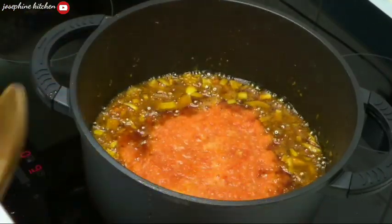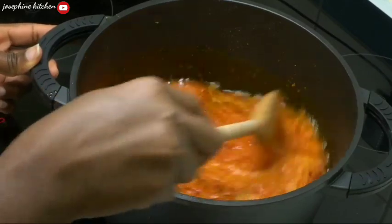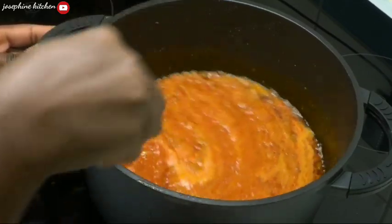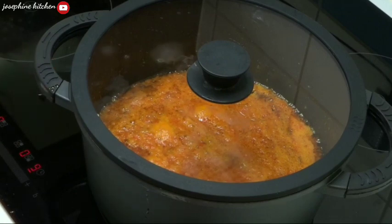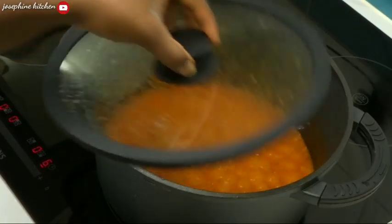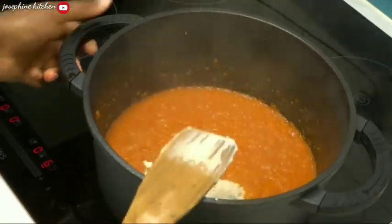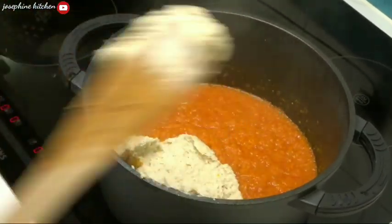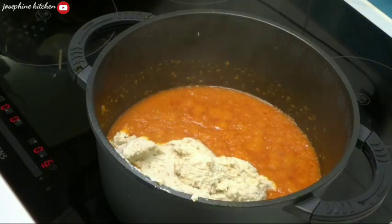Now I'm going to allow it to cook for 10 to 15 minutes until it looks the way I want it. I'll cover it and let it cook. After 10 to 15 minutes, when everything is perfectly dry, I'll go ahead and add my ovusi into the pot.